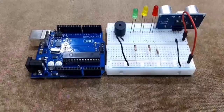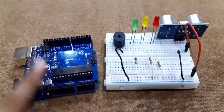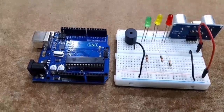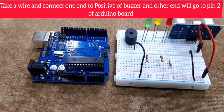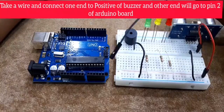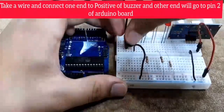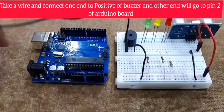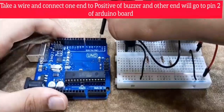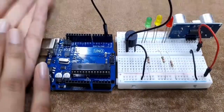For our first connection on the Arduino, let's start with the buzzer. We'll take a black wire from here and connect it to the positive of the buzzer, then connect that to pin number 2 on the Arduino. There we go — we're done with our first connection on the Arduino board!